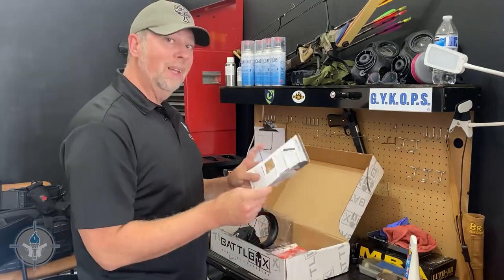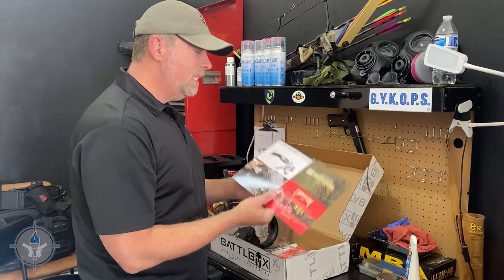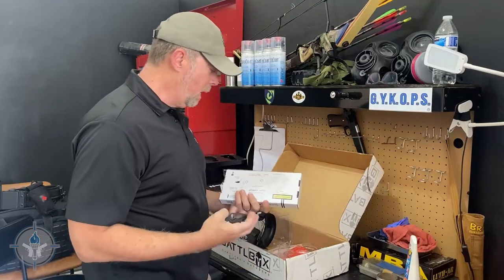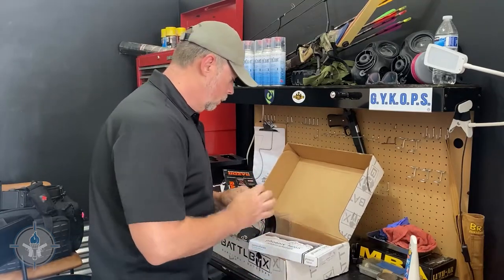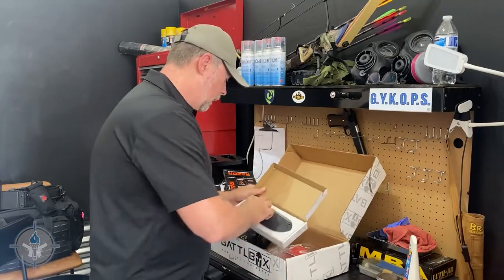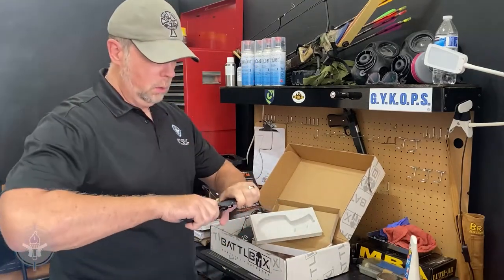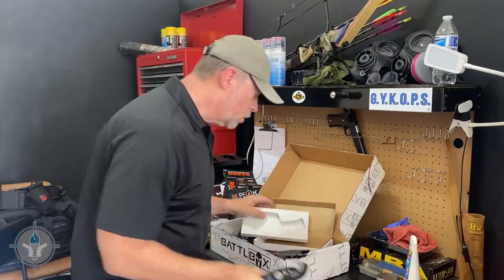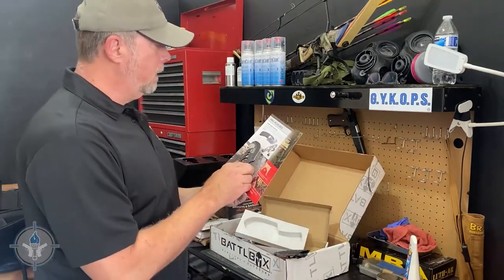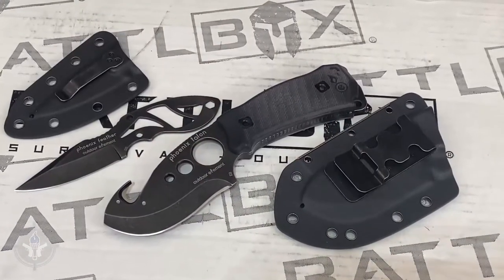Last but certainly not least for Mission 91 is the Outdoor Element Phoenix Talon Knife. This is a bigger knife — I can feel it's much heavier already. This is a beefy, solid blade. It has a gut hook, a big full belly, and a full-tang D2 steel construction.